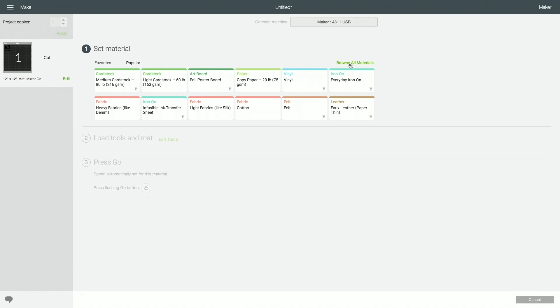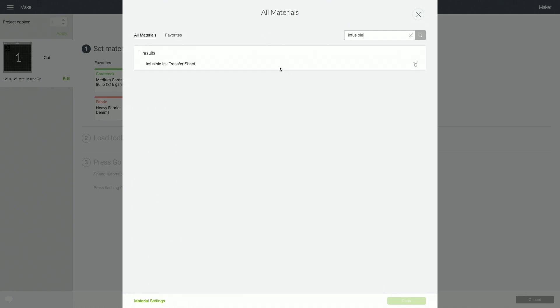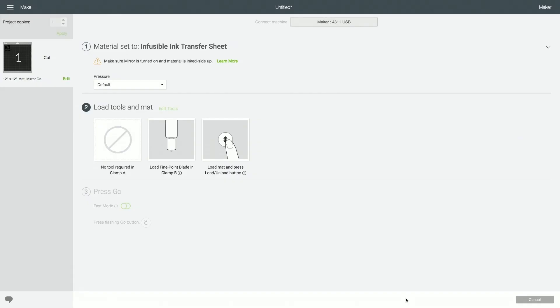Once your machine has connected, you'll browse all materials. If you're on a Cricut Explore Air 2 or any Explore machine, you'll want to turn your dial to custom, then choose browse all materials and search for 'infusible.' That'll bring up Cricut's official setting for Cricut Infusible Ink Transfer Sheets — click done. It does remind you to make sure your mirror is turned on, so just confirm that, then load the sheet onto a machine cutting mat and load it into the machine.